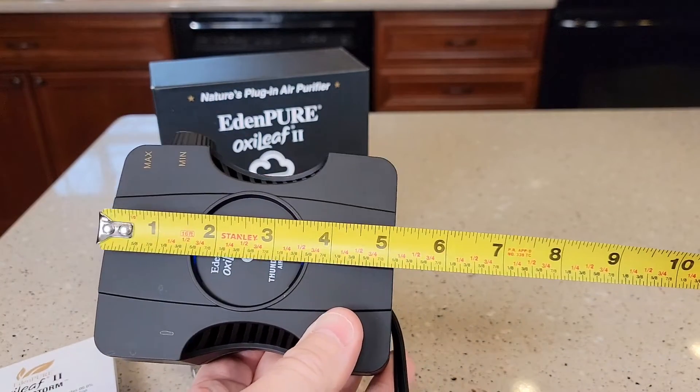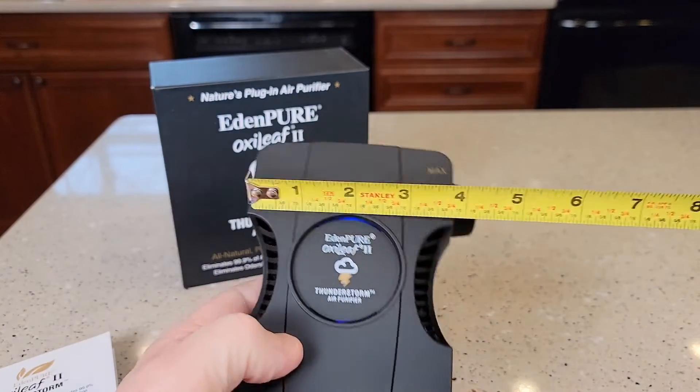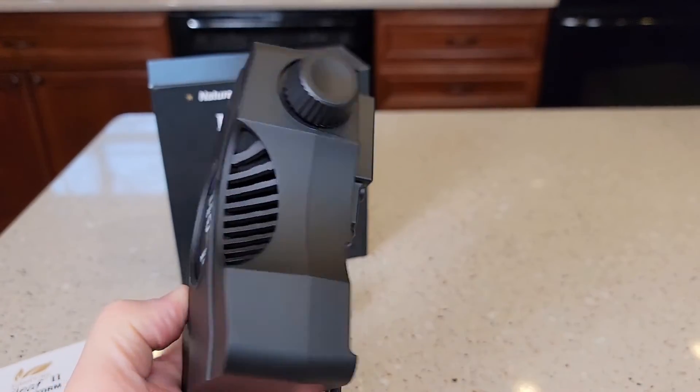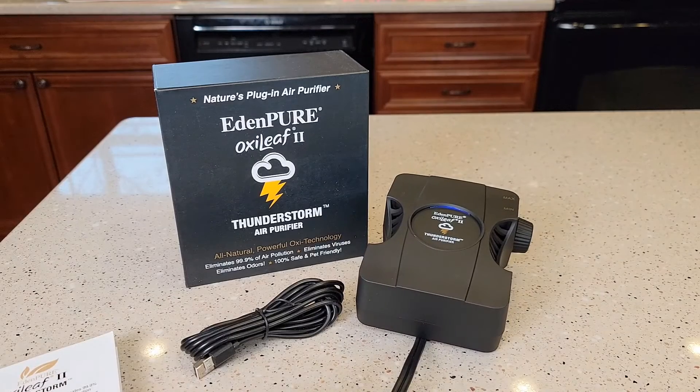Let's go over basic dimensions. Up-down, it's about 5 inches. Left to right, it's about 4 inches. Thickness-wise, it's about 2 inches. I hope this video helps — thanks everybody for watching.